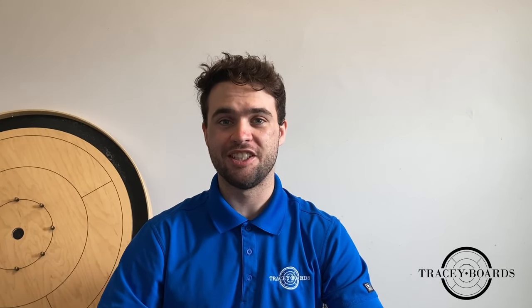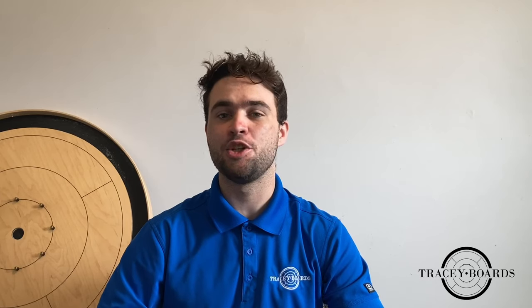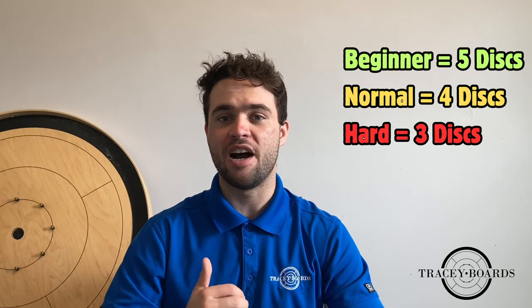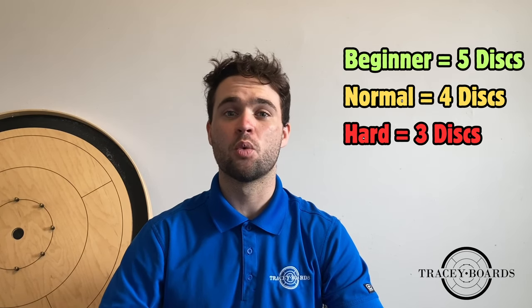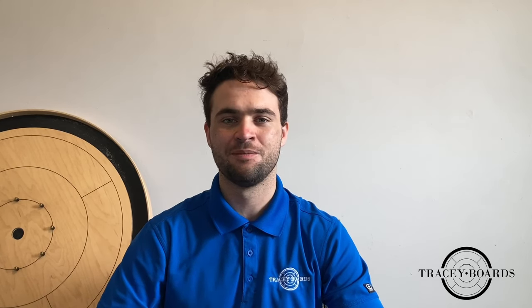Next, choose a difficulty to start at. The difficulty determines how many discs you get to shoot each round. Beginners get to start with five discs, normal gets four, and hard gets three. For this example, we're going to start at the beginner difficulty with five discs.